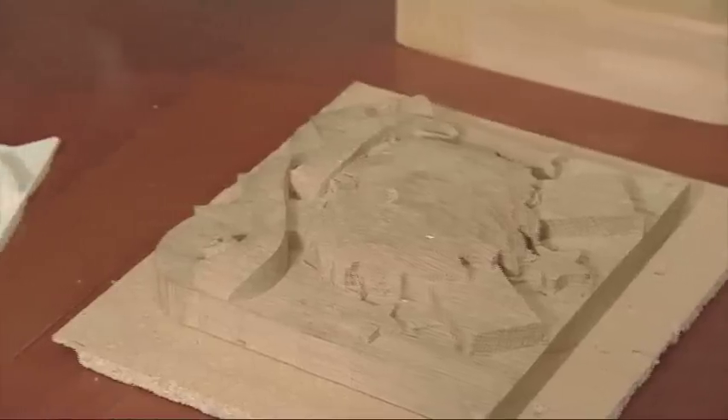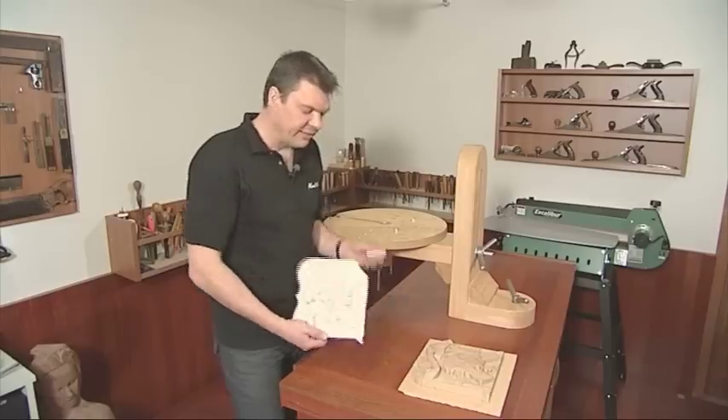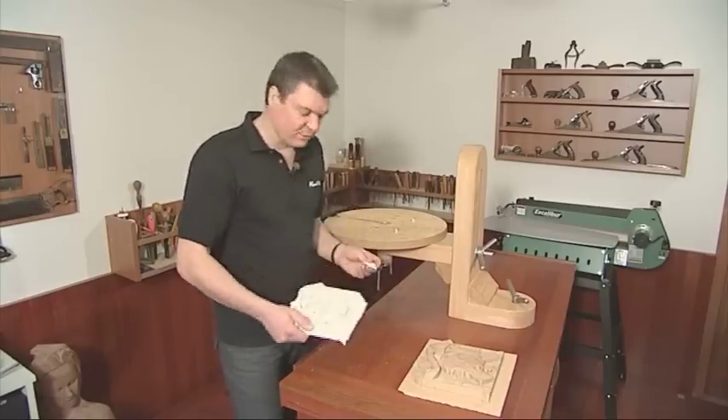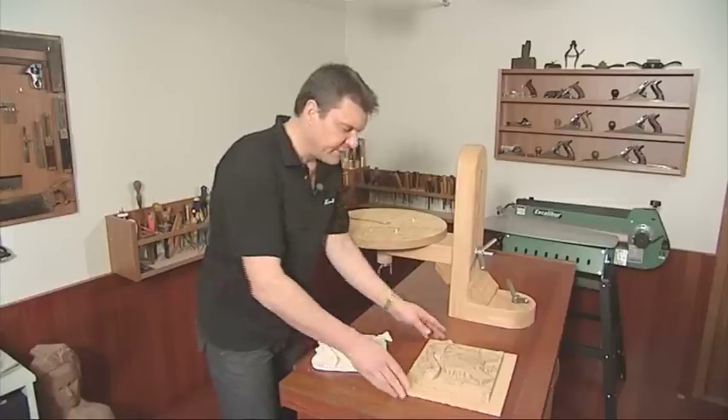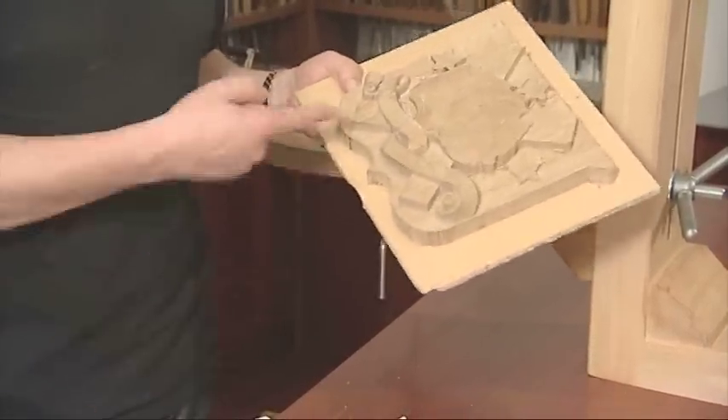Here is a pattern that I've cast in plaster from a church that I'm helping to restore. And apart from the fact that I've just broken it, this is the timber component that I'm working towards.